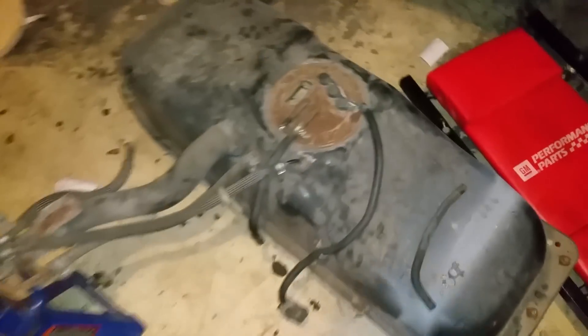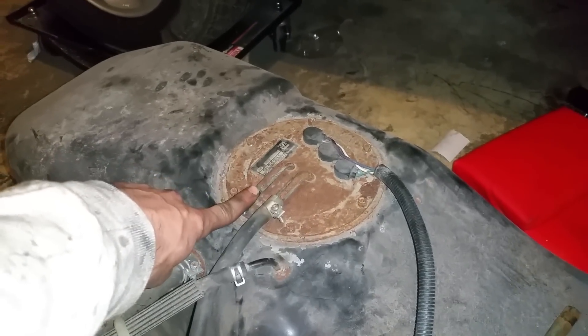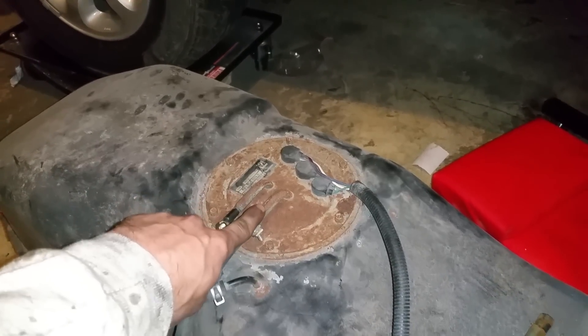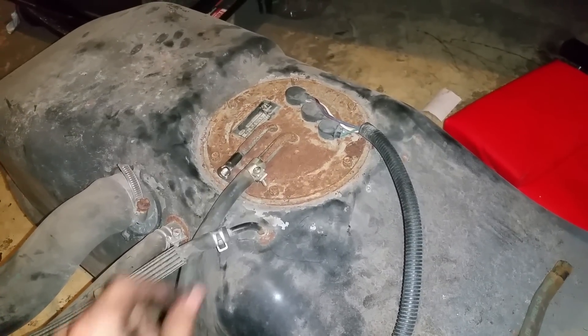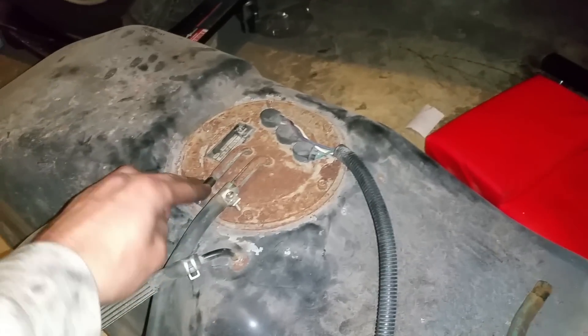There's the tank. I did pull all this out. This is the line that has the fuel pump connected to it, so I'm actually going to be using this as my supply line. This used to be the return line, but it does go all the way to the bottom of the tank. With my filter that I have, I'm not really too worried about it. There's a filter in the line that you saw and there's one in the carburetor also.